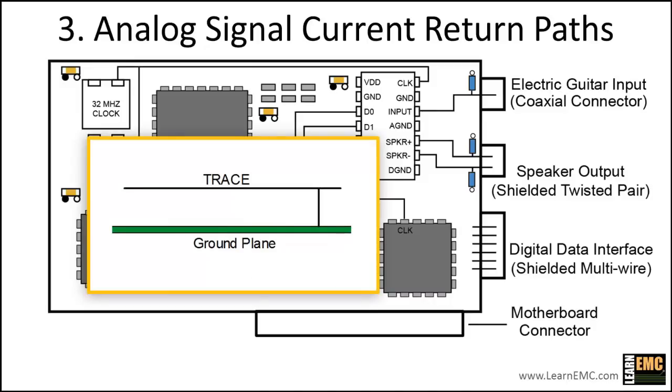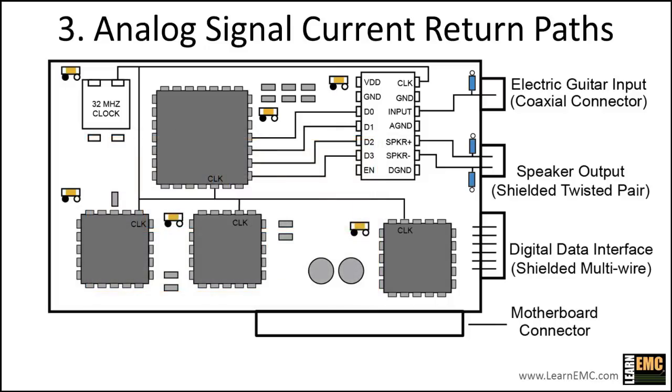A common way to address common impedance coupling is to provide a dedicated return path in the form of a trace with a single point connection to ground. The reason for specifying a single point connection is that if both ends of the trace are connected to the ground plane, some of the digital signal return current would travel along the trace, and some of the analog return current would travel on the ground plane. A two-point connection would essentially defeat the purpose of providing a dedicated trace for the analog return current. For this board, our options are limited by the coaxial connector.